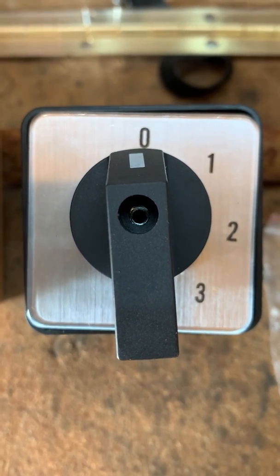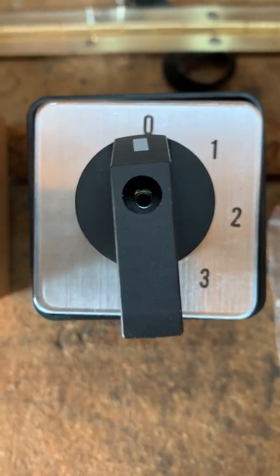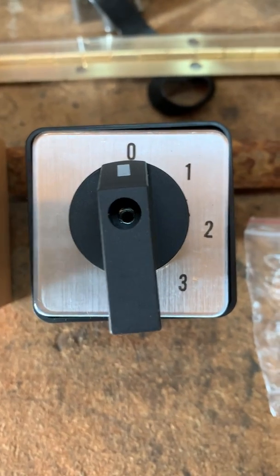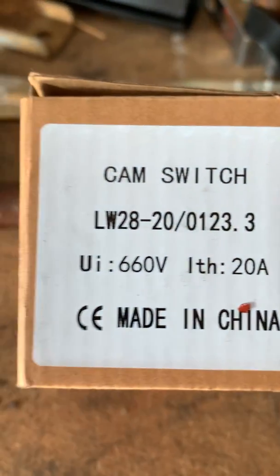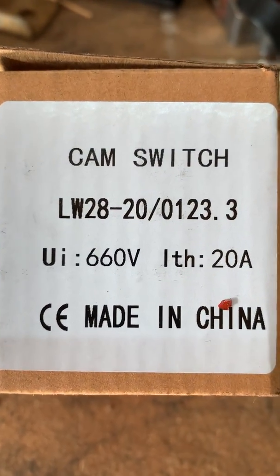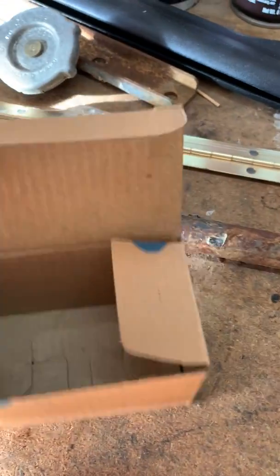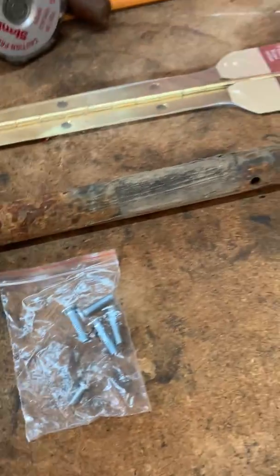This is a quick video to show you the operation of a rotary cam switch. This is technically a four-position switch — zero is a position — so it's a four-position cam switch. I ordered it from Amazon; it's made in China. I did not get any instructions, so I just got the box, the switch, and the screws. Here's a quick run-through of how this works.